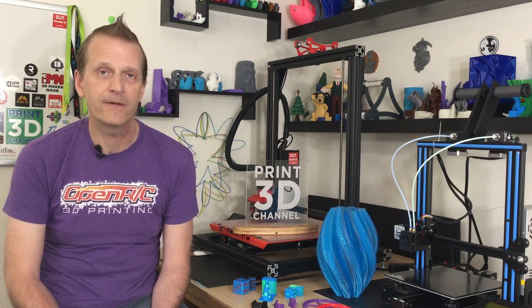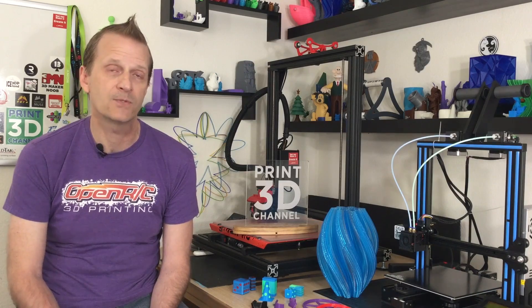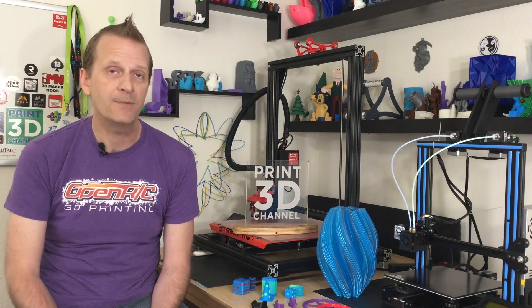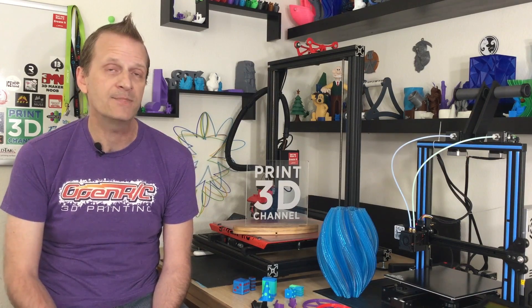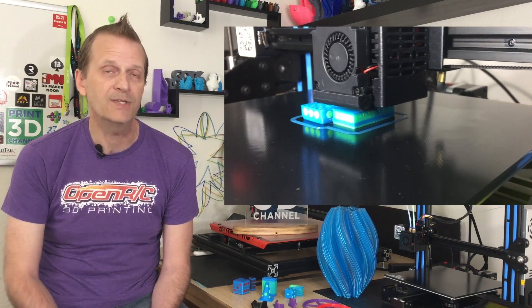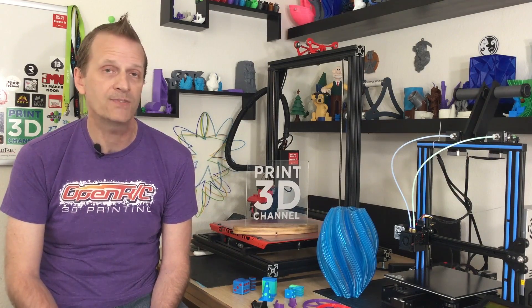The first thing we're going to talk about is the multi-material or multi-color printing update to the software. You can now add up to six extruders, which is pretty cool especially if you have a multi-color or multi-material add-on to your 3D printer. They've also updated the prime tower and ooze shield, and the prime tower — which I'm calling the prime block — is now dynamically constructed to save on filament, print time, and make sure your extruder is clean of the previous color before it continues printing. This is a huge and significant update to the software.